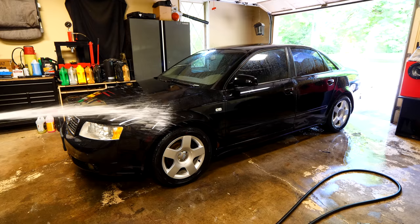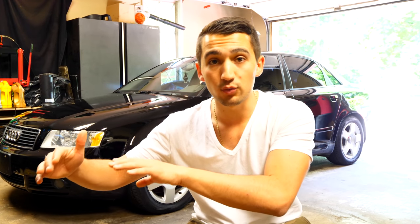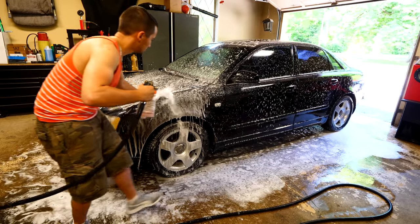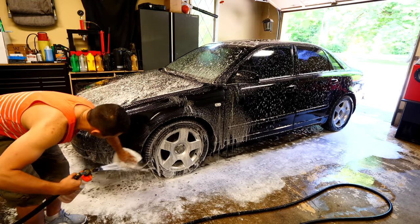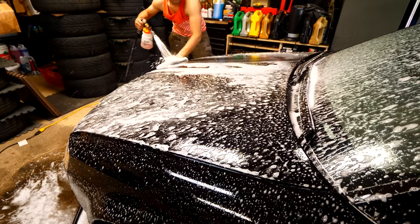Following the pre-rinse comes the wash itself. We're going to use the same foaming cannon as before, plus a wash mitt to actually touch the paint. The technique I like is spraying the whole panel down with soap and then spraying a little bit of soap in front of the wash mitt and gliding it over the paint. That way the pad is always fully covered with soap, fully lubricated, and there's no chance of scratching the paint because the mitt won't get gummed up with dirt.